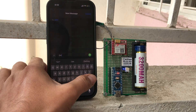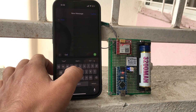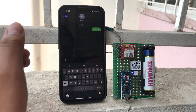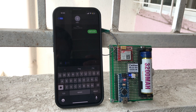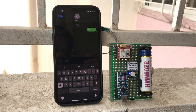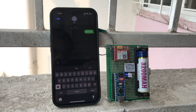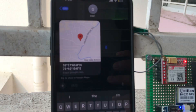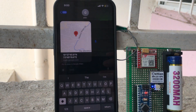Hey, hi friends, welcome back to the channel. In this video, you make a small GPS tracking device. You just type a GETLOC message in capital letters and send it to the GSM module. The GSM module receives this message and sends a feedback message with the proper GPS location — latitude and longitude. Okay, let's go and start to make this project.